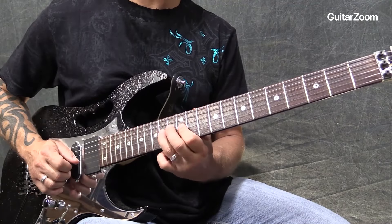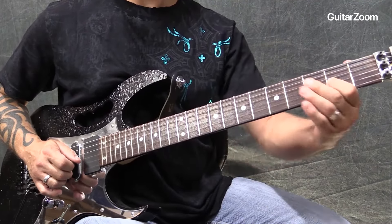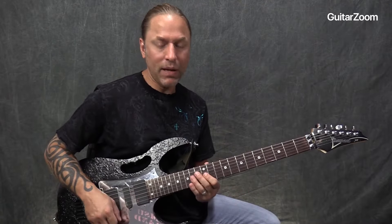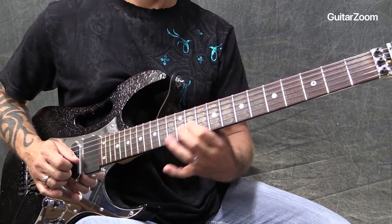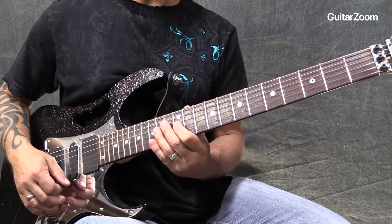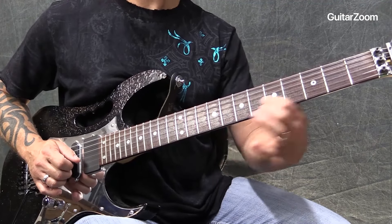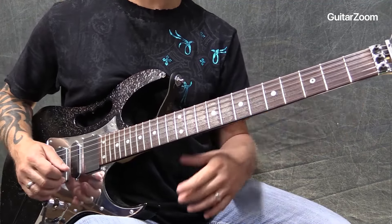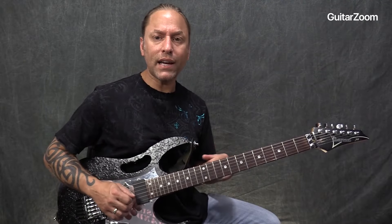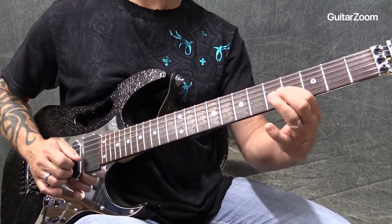What you'll notice is I'm not playing every note exactly the same — although it's perfectly fine to play them all. What I'm doing is giving it a little bit of a skip in there. So that's the first thing: just get comfortable with being able to move down using that idea.